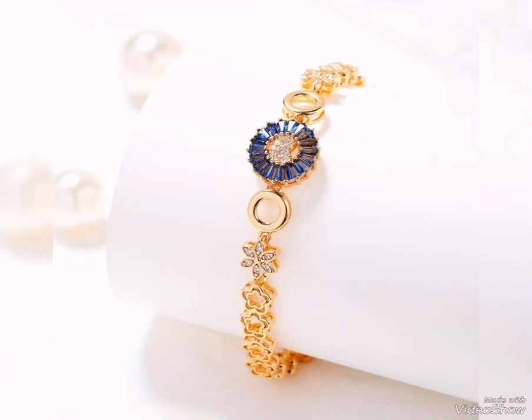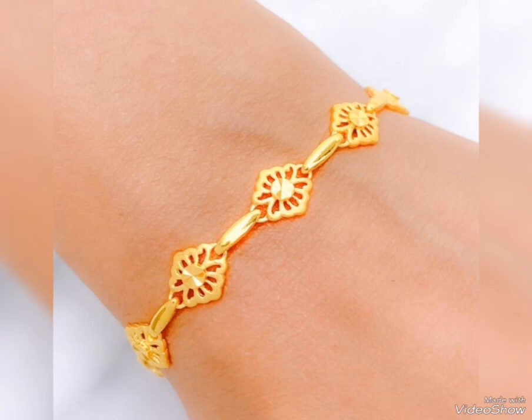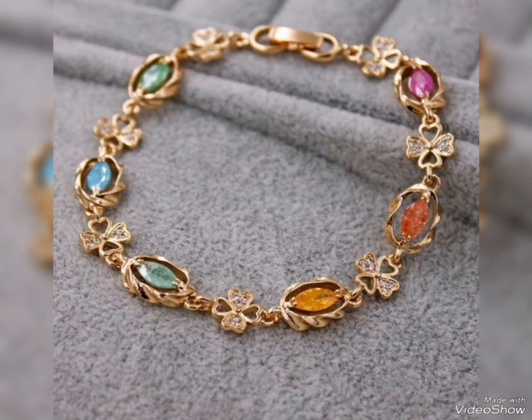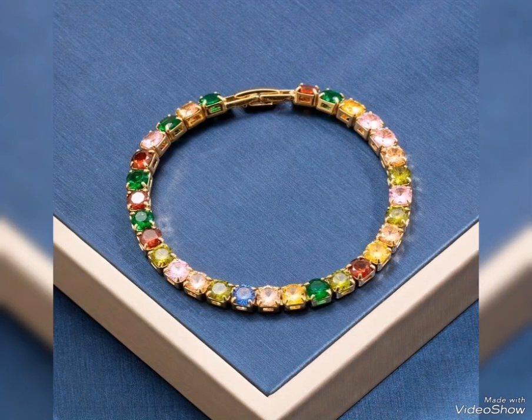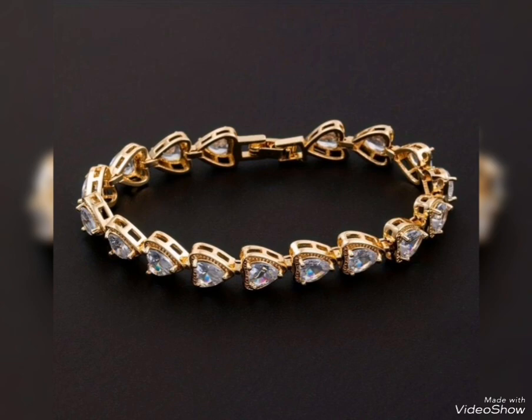This is a very heavy design that you can wear in the black and white store. For any event or occasion, this is a very heavy and colorful design. This is lightweight and you can wear it for office and casual use.